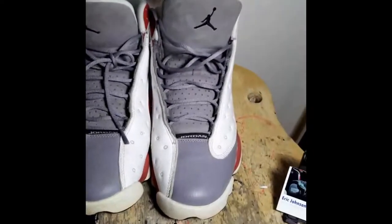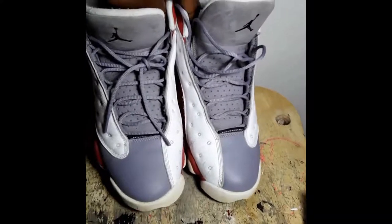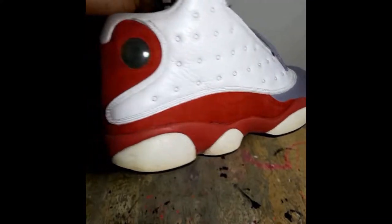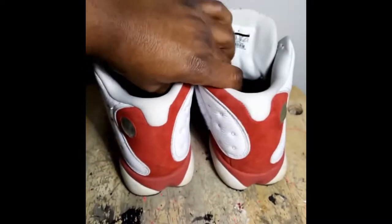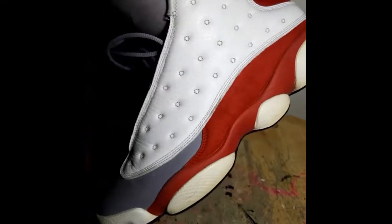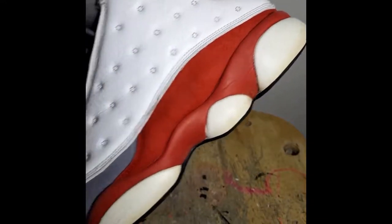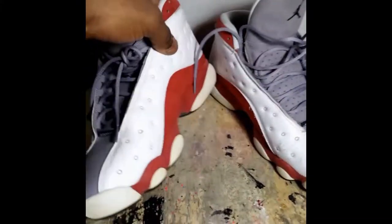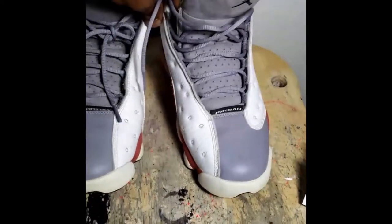What's going on y'all, welcome back. Got a pair of Jordan 13 gray toes gonna need a deep clean, some suede treatment on the red suede and the gray suede on the tongue. Also need to do sessions on the side pods to get them looking white again, and gonna need some paint on the white and gray. Y'all keep it locked.